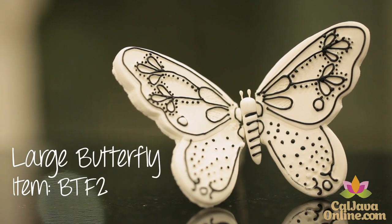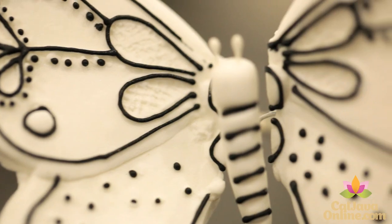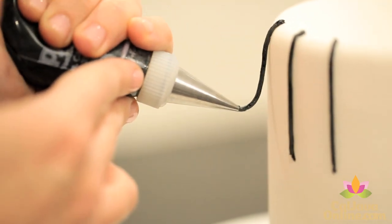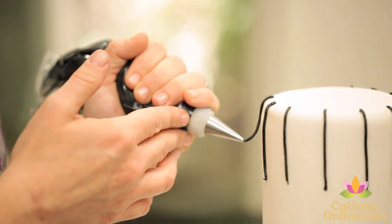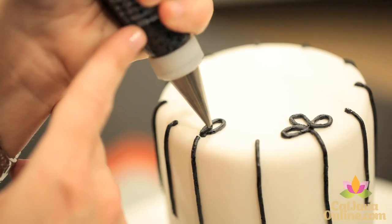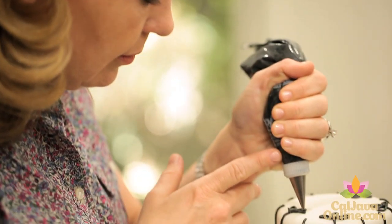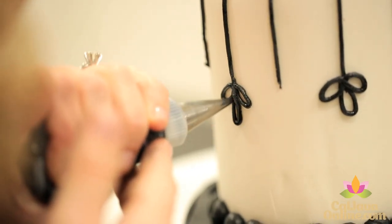The Butterfly BTF2 has some beautiful black piping on it, so that is the inspiration for this cake. I use a number 2 tip and start with straight lines — gravity is key here. You can use the same butterfly for inspiration and come up with a different configuration altogether. Anything will work with this cake.